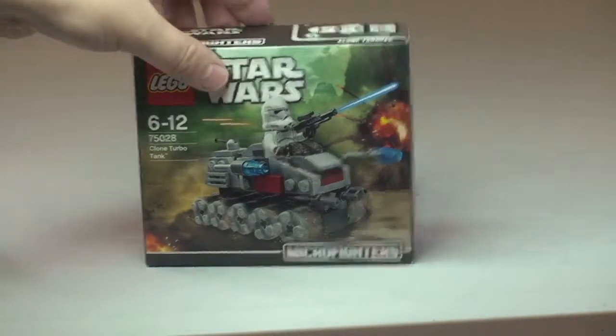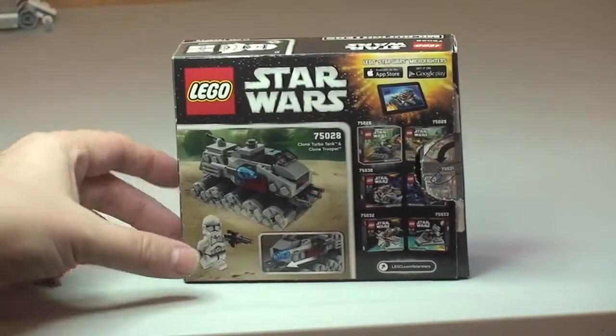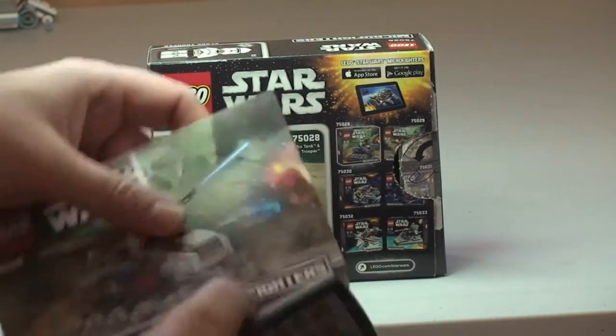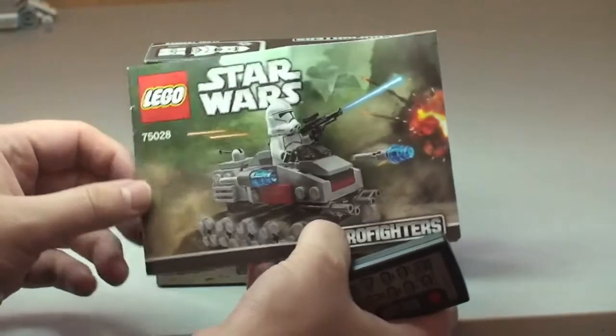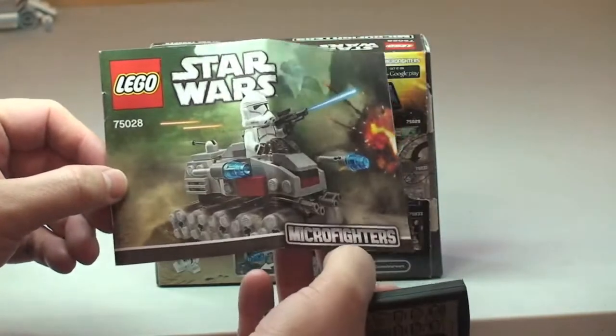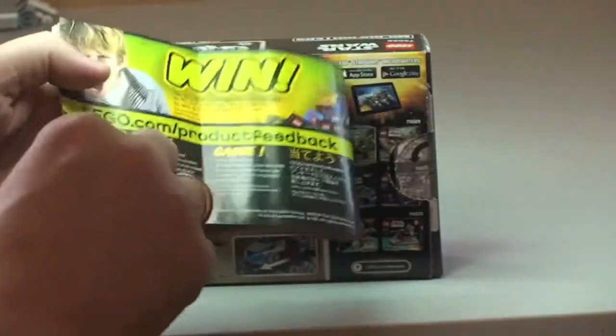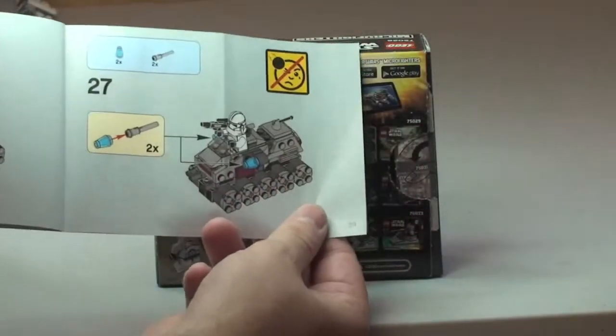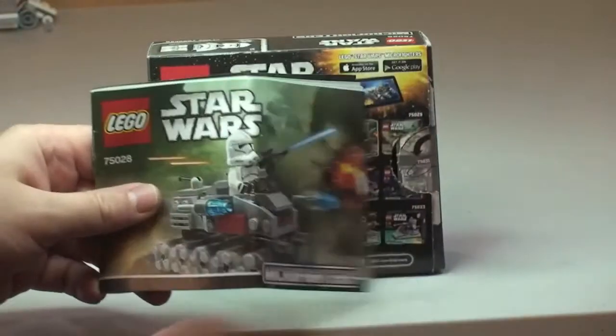You can see the front of the box there. For those of you who are interested, there's the rear of the box. The manual is one of the smaller size manuals, being a Micro Fighter set, with the rear and inside inventory piece count. We have a total of 29 pages of build.